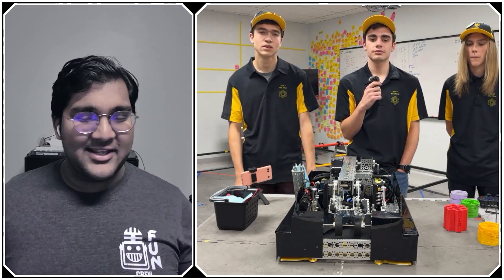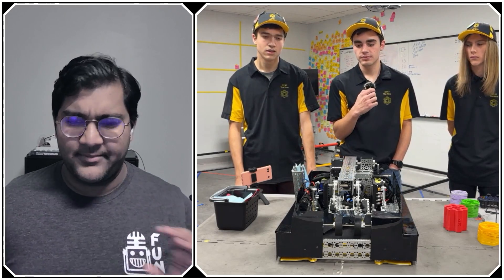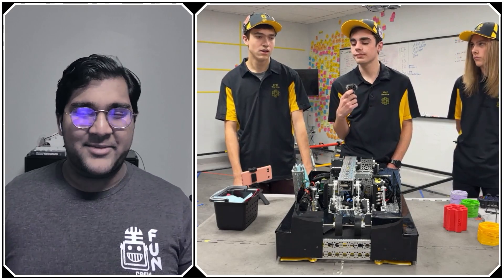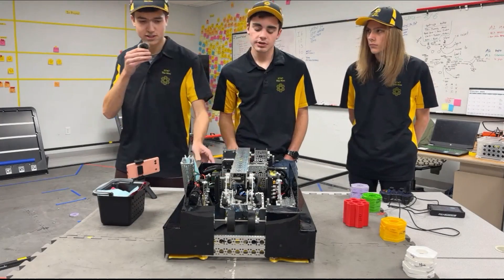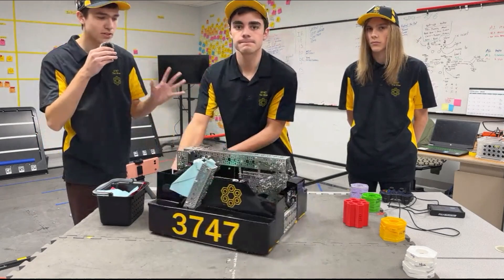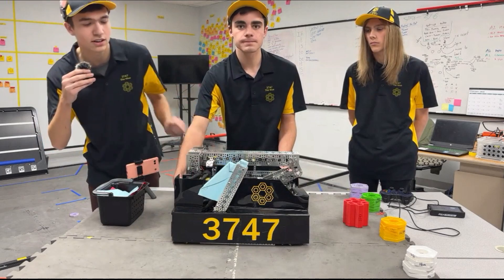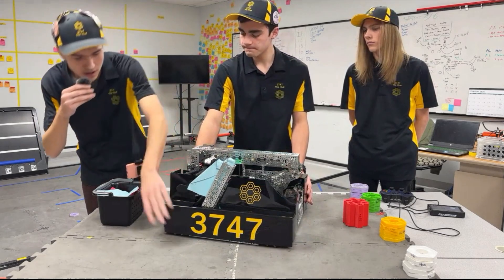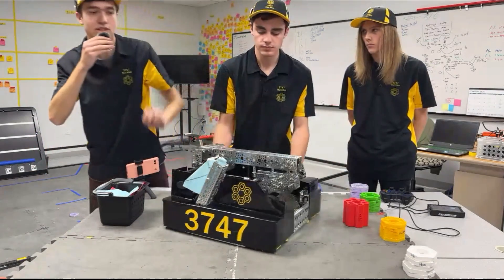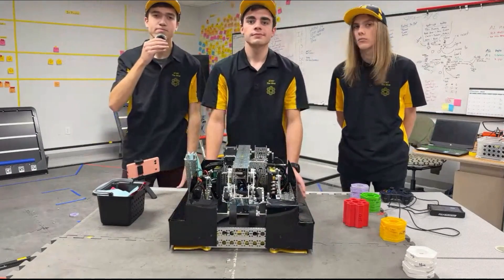The first thing that jumps out is the sleek outer casing of the drivetrain. It's polycarbonate that the team made themselves — it makes the robot look clean, protects wiring from other robots and interference, and also helps prevent pixels from getting underneath the robot.